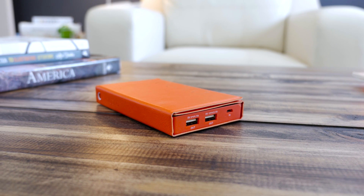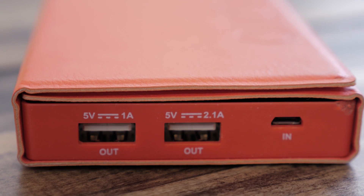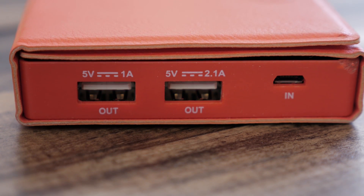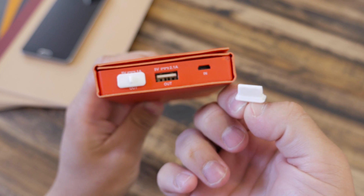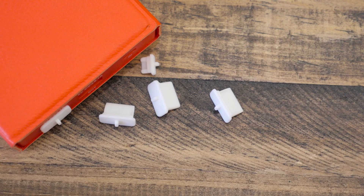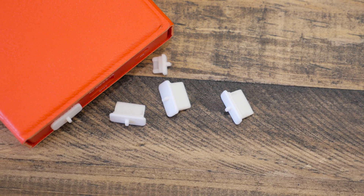On one side of the charger you have the I/O. This includes a 1 amp port for smartphones and a 2.1 amp port for tablets, and you also have a micro USB port so that you can charge the battery if you don't want to use the solar panels. One thing about these ports is that they come with little protectors that you need to remove to plug something in, and these are extremely easy to lose. The pack does come with a second pair, but it would just be nice to see them attached so they wouldn't be lost.